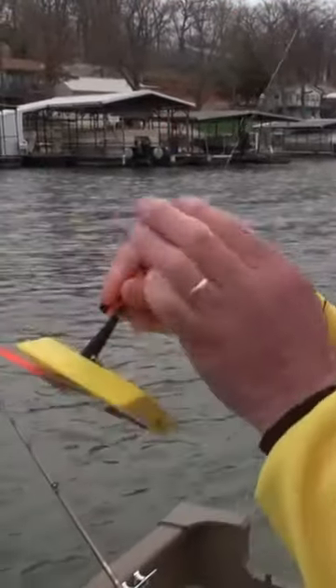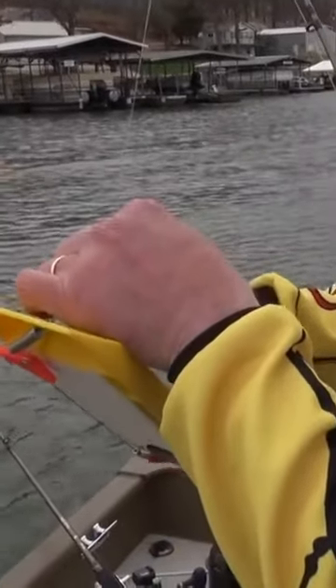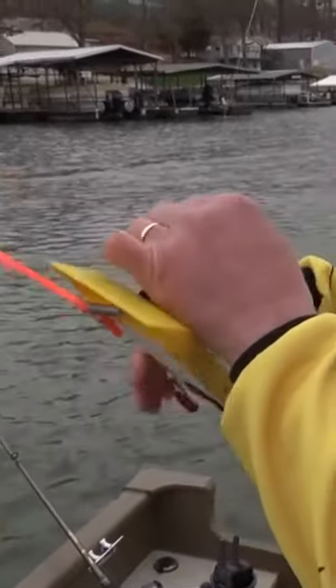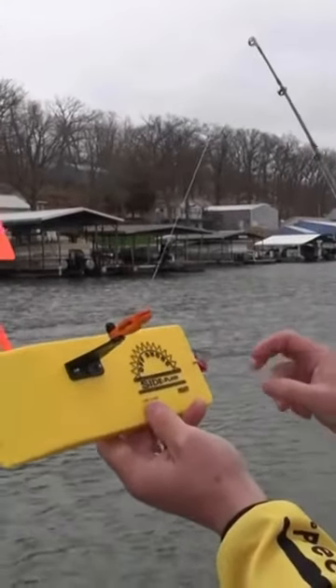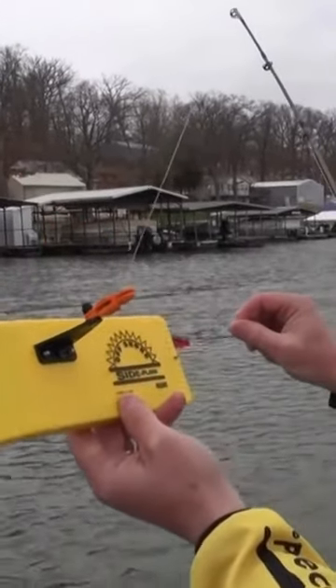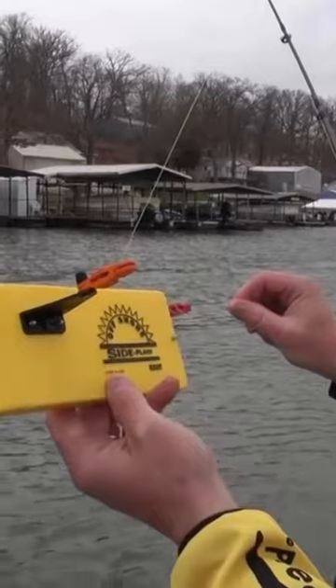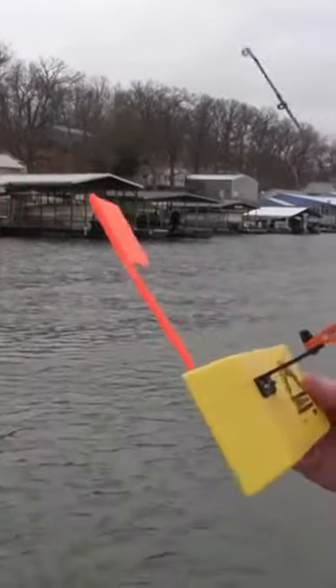So the back release has a pin in it and is heavy tension, while the front release has no pin and is set to light tension right now. The final part of the puzzle is the tattle flag — we have a spring-loaded flag here, and what this does is when a fish hits and gets hooked, the flag pulls down. That's how we know we've got a fish on.